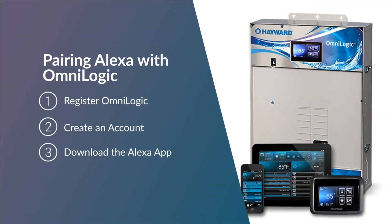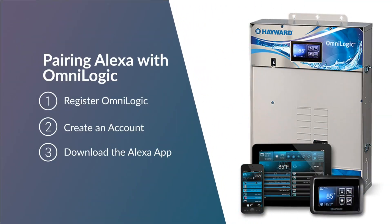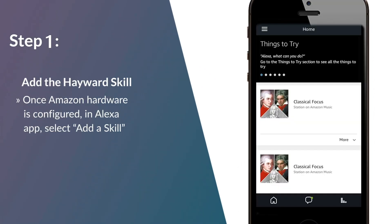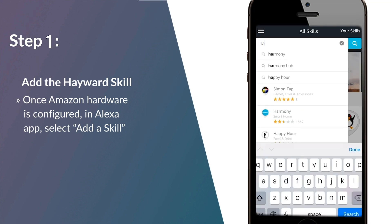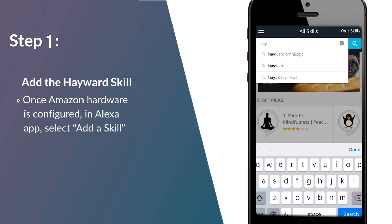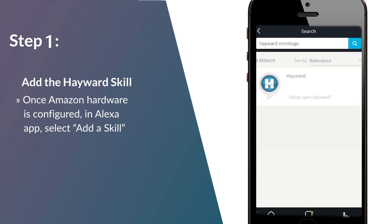To pair your Omni products with Alexa, follow these three simple steps. Step 1: Add the Hayward skill to the Alexa app. Click on Add a Skill in the Alexa app, search for Hayward OmniLogic, and click on it to add the Hayward skill.